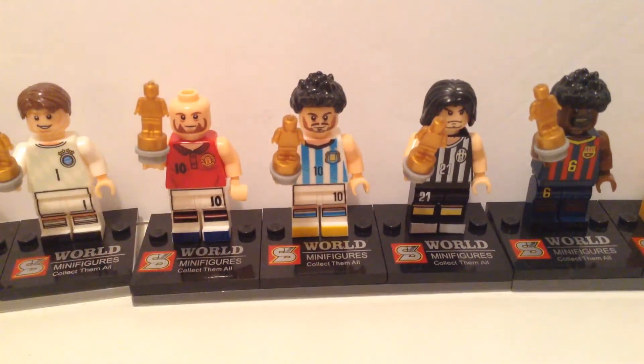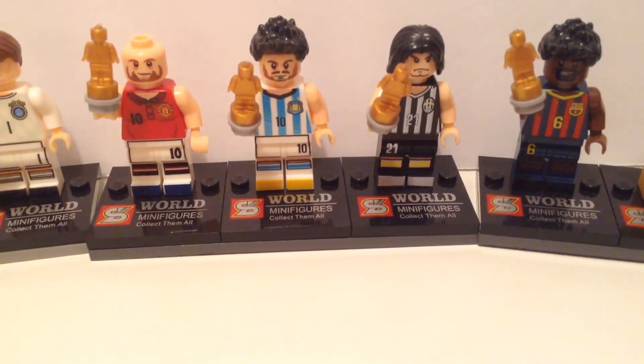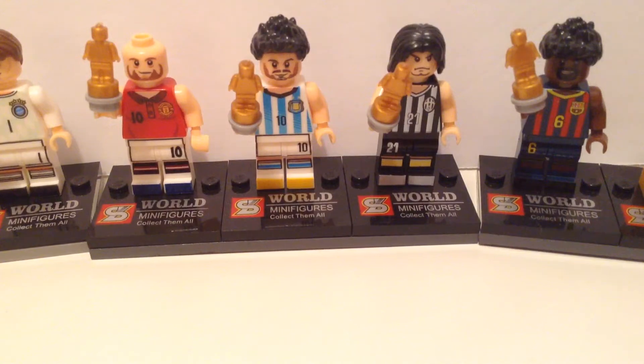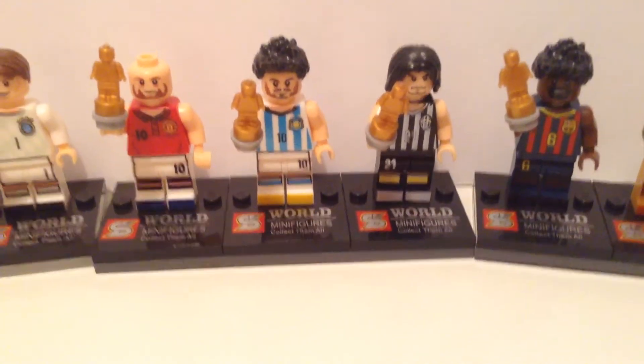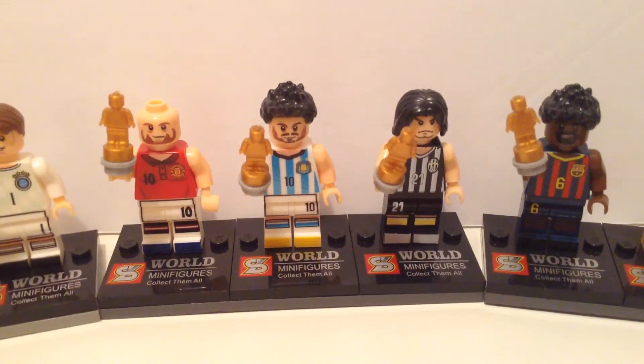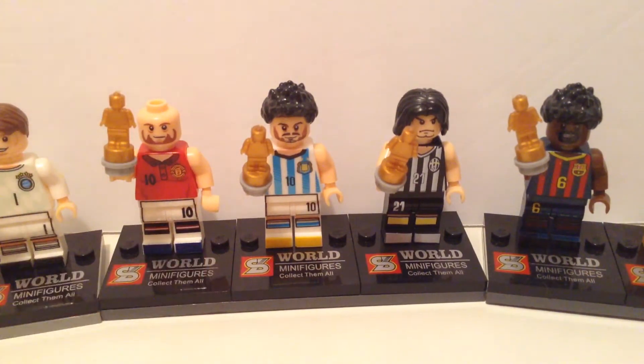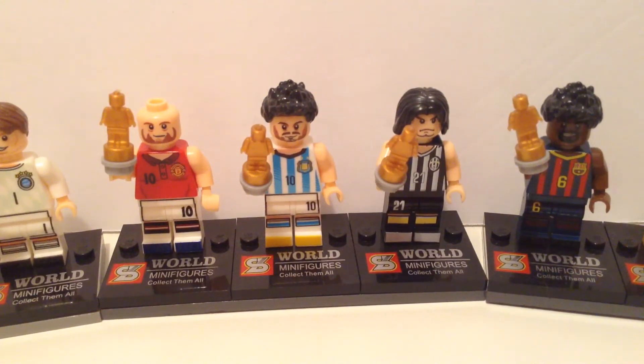These minifigures are fake and counterfeit, but sometimes have different designs — the printing is different, the quality is very low, but they do resemble Lego a lot. So, how to tell the difference between a counterfeit minifigure and real minifigures made by Lego with high-quality plastic.